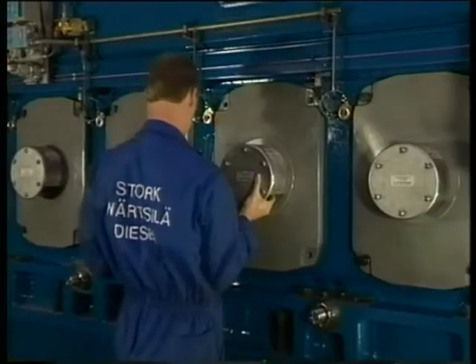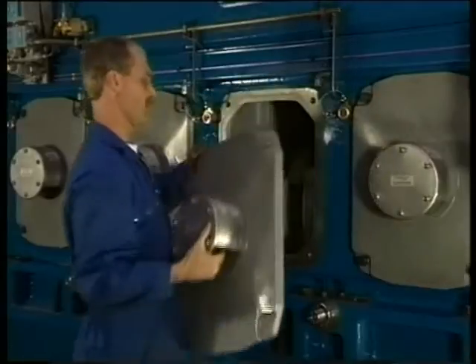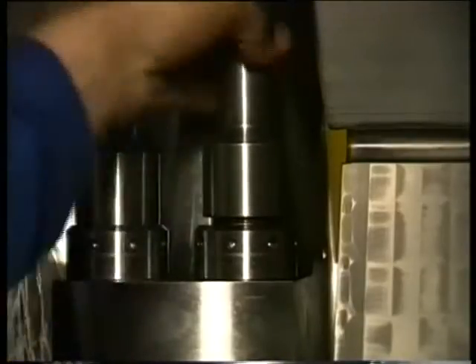Remove on both sides of the engine the crankcase doors. Fit the jacks on either side of the connecting rod foot when the piston has reached the bottom dead centre.